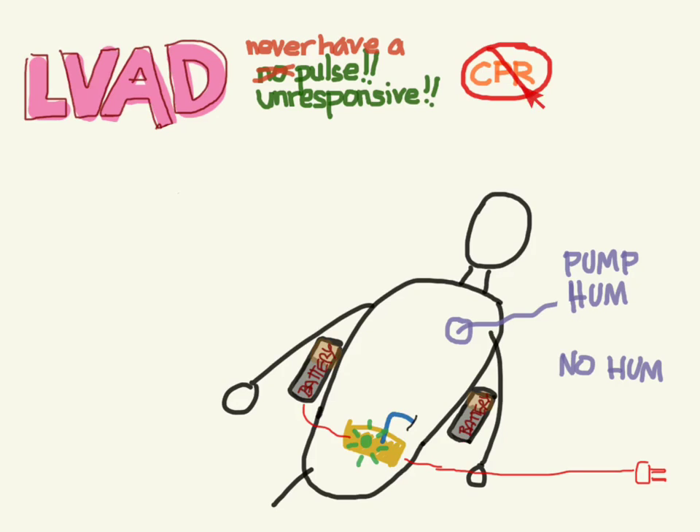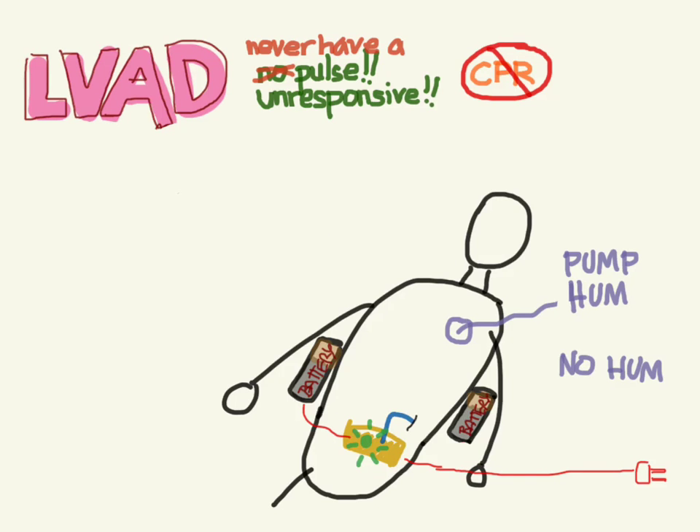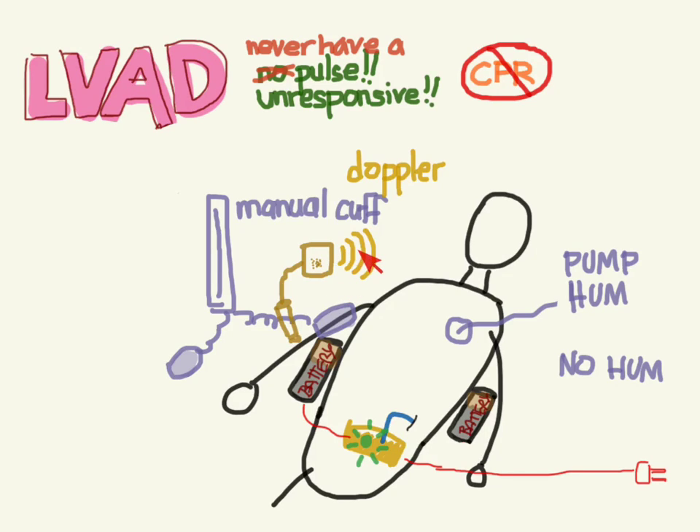Even if you troubleshoot everything and there's still no hum, you're not supposed to do chest compressions, because we don't want to compress the chest and tear the outflow from the aorta or tear the inflow from the left ventricle. One thing you can do is check for blood pressure. Remember, they don't have a pulse, so there's no systolic and diastolic — but you can still check a blood pressure. Use a manual cuff and a Doppler, and as soon as you start hearing sounds, that would be their mean arterial pressure. If the MAP is 50, 60, or 70, you know they're circulating blood.